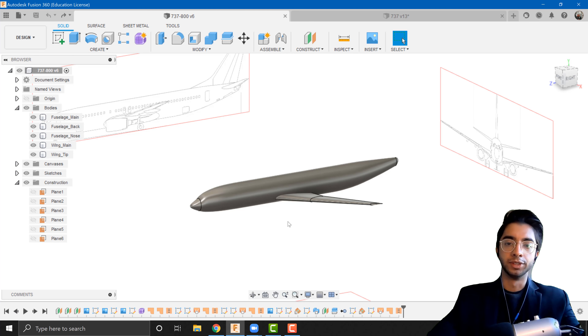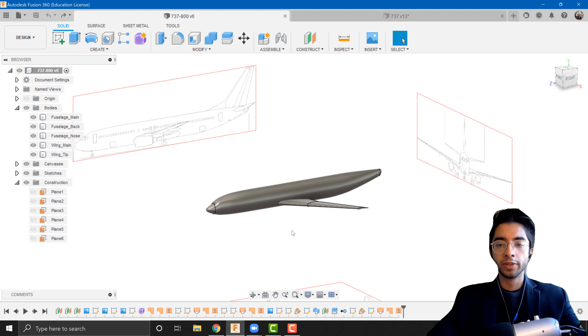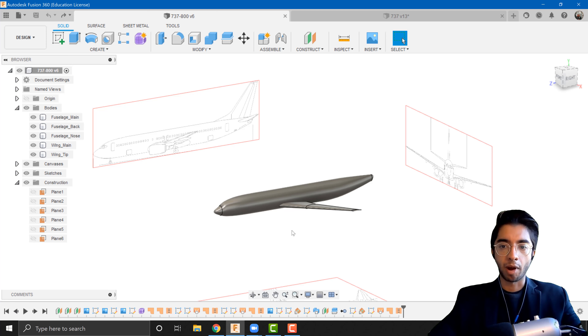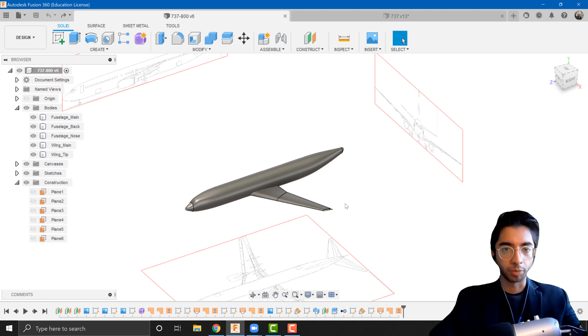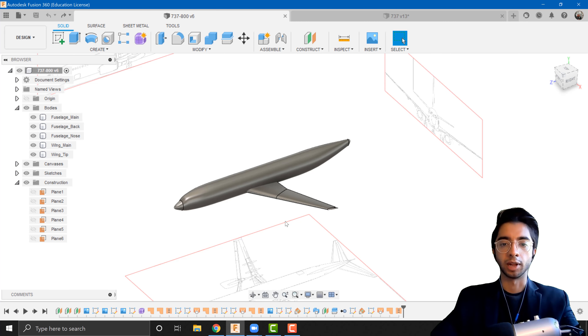Hello everyone, welcome back to this video series on how to make an aircraft in Autodesk Fusion 360. Hopefully you've been able to take the knowledge from the past three tutorial sessions, understand what's going on, follow along, and make the fuselage and the wings. If you've had any problems so far I highly recommend you drop them down in the comments below so I can help you out, as it can help other people with similar problems as well.